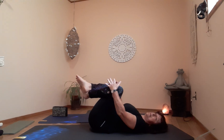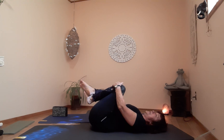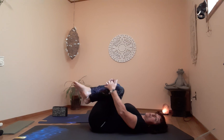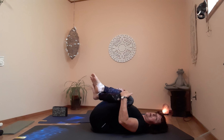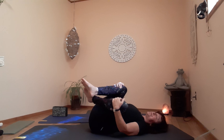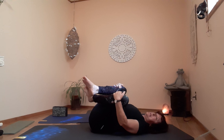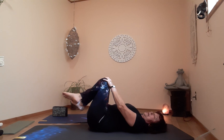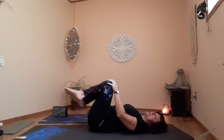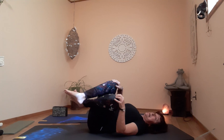Then go right into a self-hug — give yourself a big hug and rock from side to side, lengthening and releasing the spine. This gives you a little back massage and a nice stretch for your legs and hips. The closer your knees are to your chest, the deeper the stretch. Rock and breathe. If you'd like, when you get to the left, do some little circles — really releasing the lower back a bit more. Then some circles to the right.